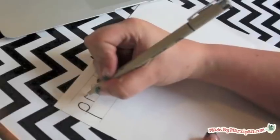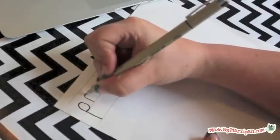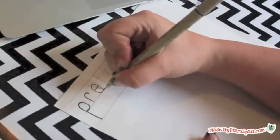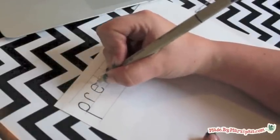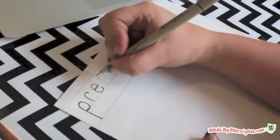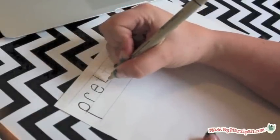Next, trace the letters with a fine tip pen. Remember, perfection is not the ultimate goal — if that were the case, you could just print the quote. Rather, the goal is to create an engaging piece of artwork. Minor flaws can add charm and interest to the piece.